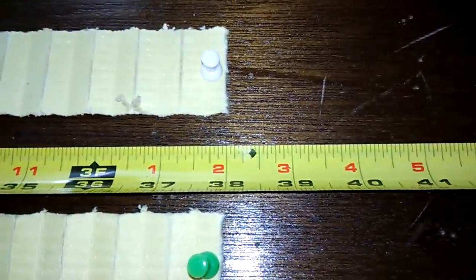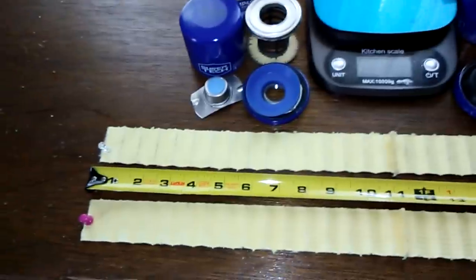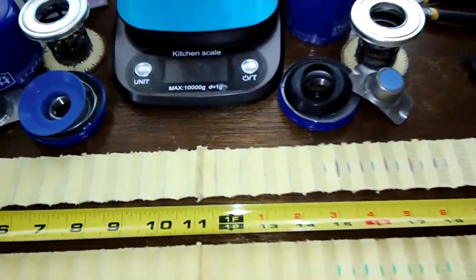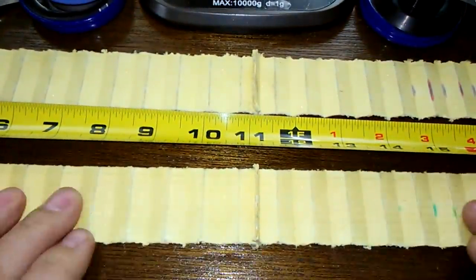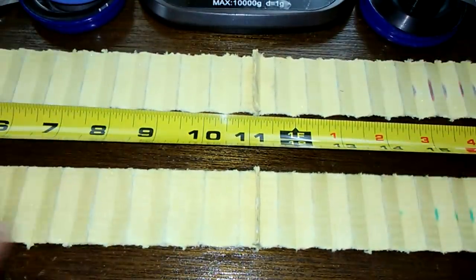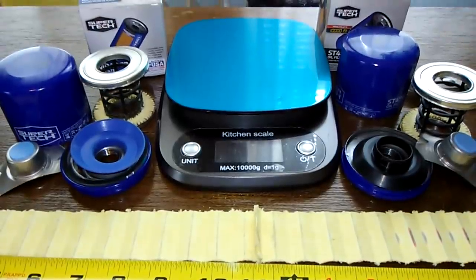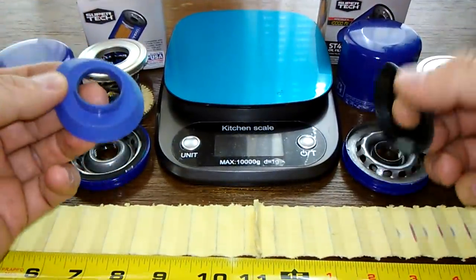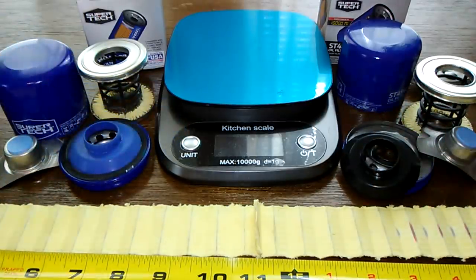Here they are both stretched out, and they're exactly 38 inches long. Here are the seams — these filter medias are both the same. They've got the same number of pleats, they feel the same, they look the same — they're the same thing. The micron rating is the same. The only difference between these two is the anti-drain back valves: a nitrile rubber versus a silicone anti-drain back valve. That's it — the only difference.